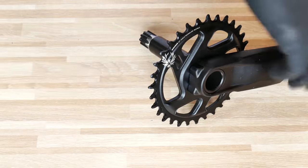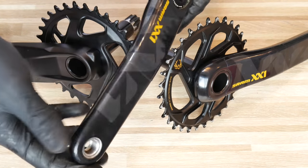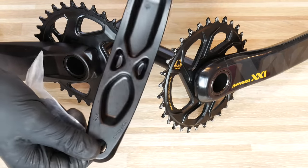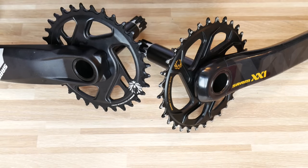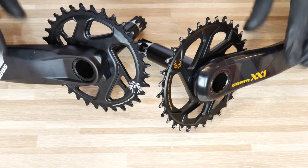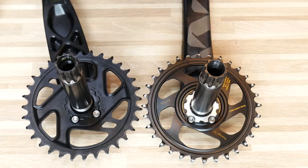The XX1 has carbon hollow crank arms that feel like they weigh nothing. The GX alloy arms are not hollow and are much heavier. The stiffness of the XX1 is absolutely awesome. I'd say the crankset is where you feel the biggest difference between GX and XX1 Eagle. Both use the same chainring mounting type — 3mm offset, three T25 Torx bolts — and an oval chainring option is available.